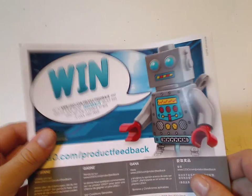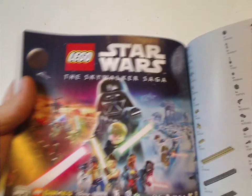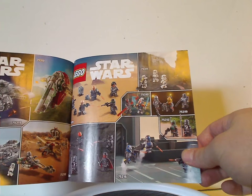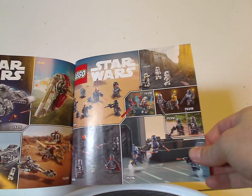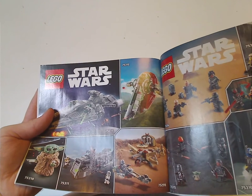On the back of the booklet, there's info on how to win an online survey, and the pieces that come with the set over three pages, and ads for the Skywalker Saga game, the current summer wave sets, and some of last year's and this year's Mandalorian sets.